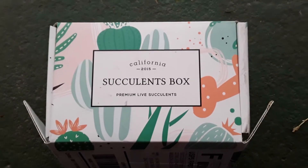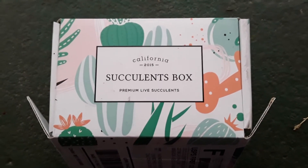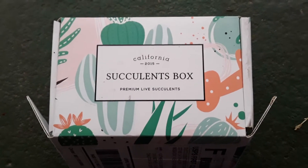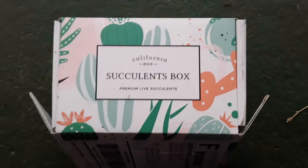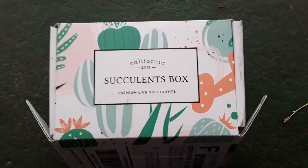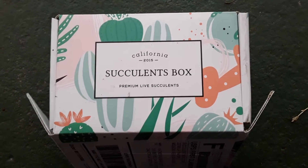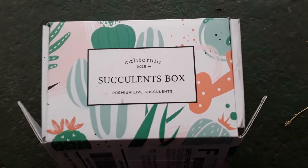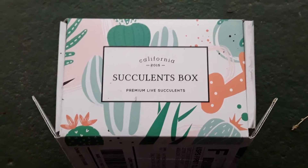Hey everyone, I am here today with a new subscription box review. I wanted to add it to my subscription box holiday gift guide for 2019 as one that would be perfect to give someone that enjoys decorating their home. This one is called the Succulents Box — it is premium live succulents grown in California. You can choose how many succulents you want a month, from one all the way up to five a month.